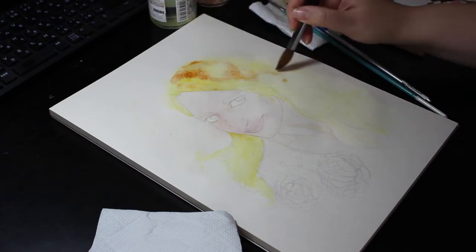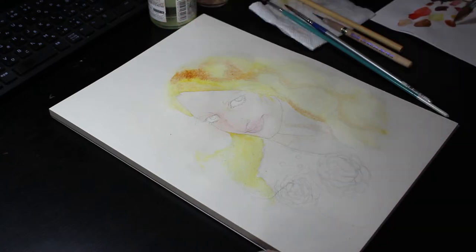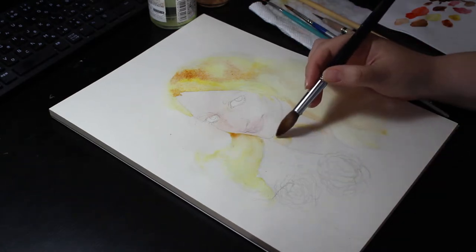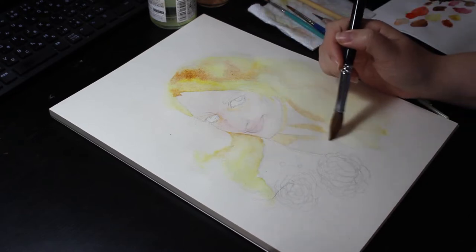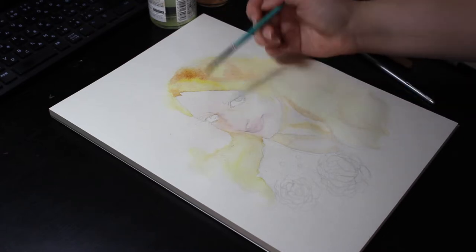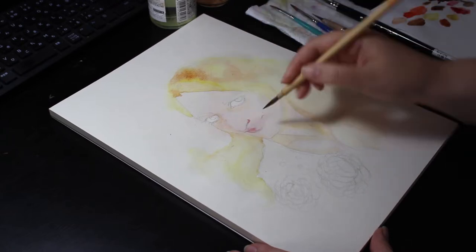I added some burnt sienna to the hair in order to define it a little bit and block in the darker areas. I also continued to add shadows to the skin with the same color. Then I switched to a thinner, more pointed brush to be able to define areas more precisely and keep building up the tones.